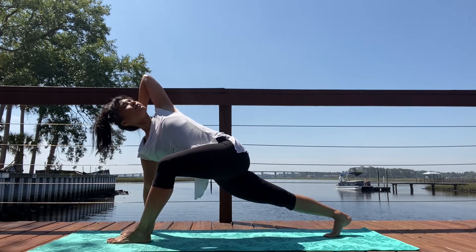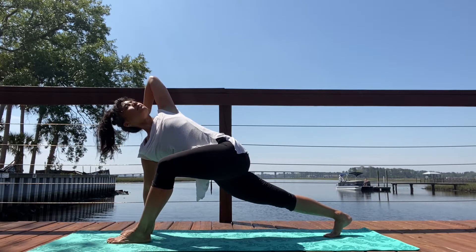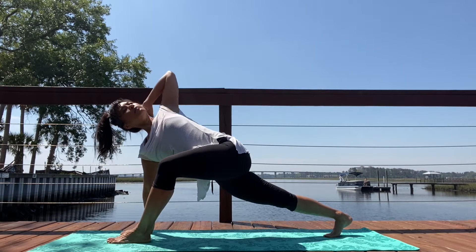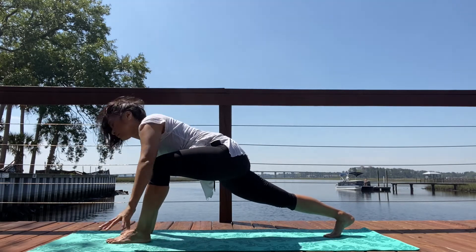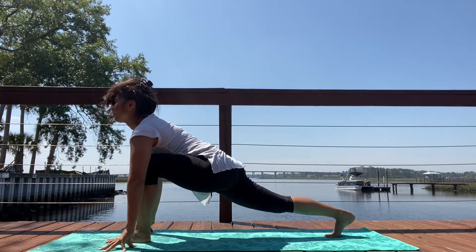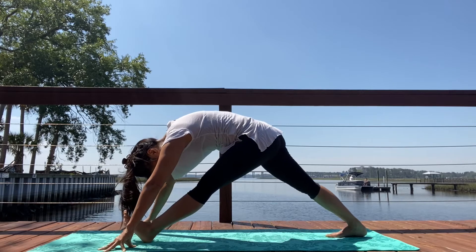On your exhale, bending that left elbow, draw the hand behind the head — shoulder opener — and then peel your chest up towards the sky. Exhale, and then inhale, stretch that arm back up. On your exhale, land it down. Frame that front foot with your hands, inhale, big breath. On your exhale, Parsvottanasana.